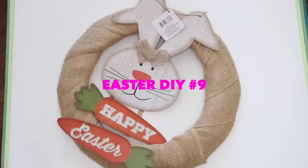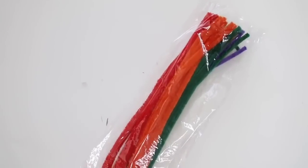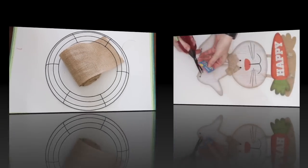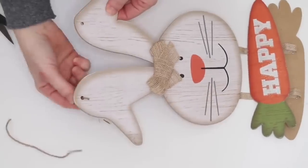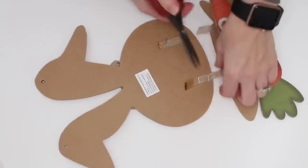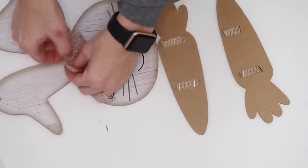For project number nine, I'm making a super easy Easter wreath using a darling bunny sign. You'll also need some chenille stems or pipe cleaners, some twine, a wreath form, and some burlap. I'm using a wider burlap here, but you could use any width you want. To start, I'm just taking the bunny apart — the bunny head is separated from the carrots, which are actually stapled in. All you need to do is cut it off; don't worry about those staples.